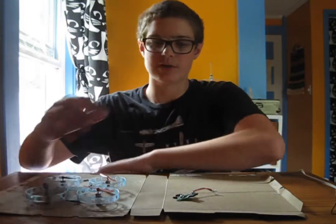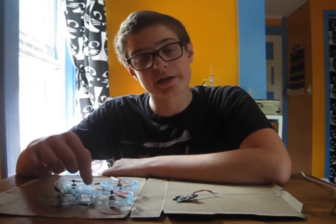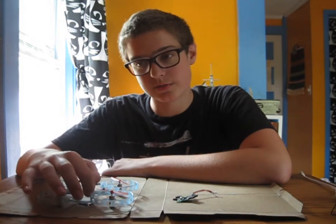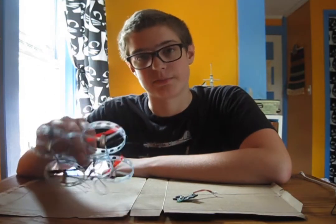Then I'm going to get some epoxy, and epoxy the flight controller onto a Lego, and epoxy a Lego onto the frame. That way, I can easily put the flight controller on and take it off again. I'm going to do the same with the battery on the bottom.